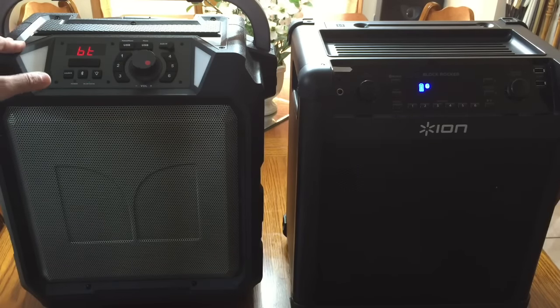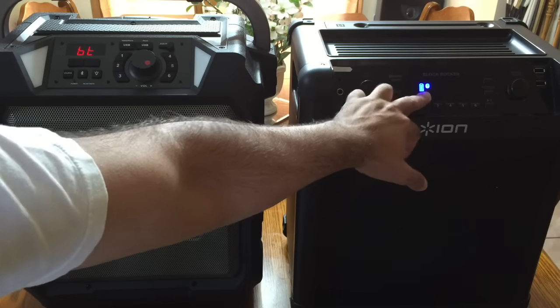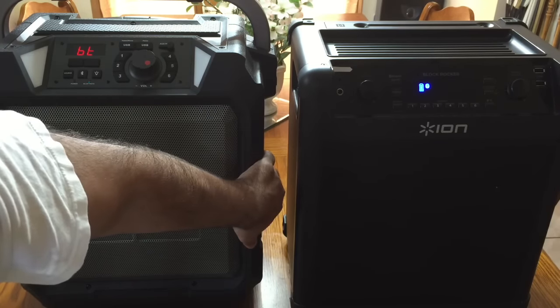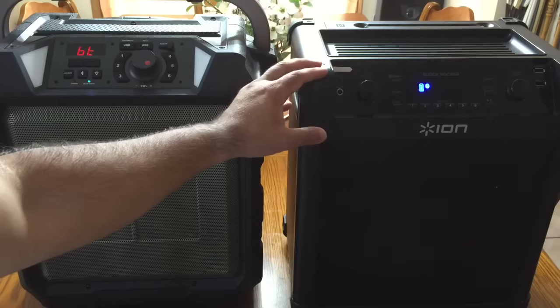The Monster looks very ruggedized, and you can tell just by its appearance. The ION has also been updated — it now has rubberized corners, which used to be metal and silver, now they're rubber and black, giving it a tougher look. One area where the ION has a step ahead of the Monster is that you can see the battery charge level right on the front display. On the Monster, you have to go to the side to see it.